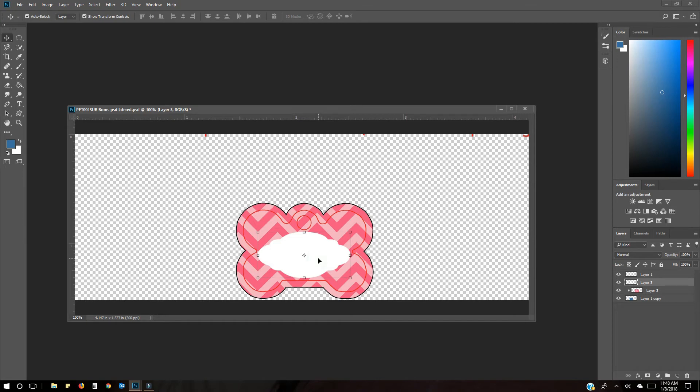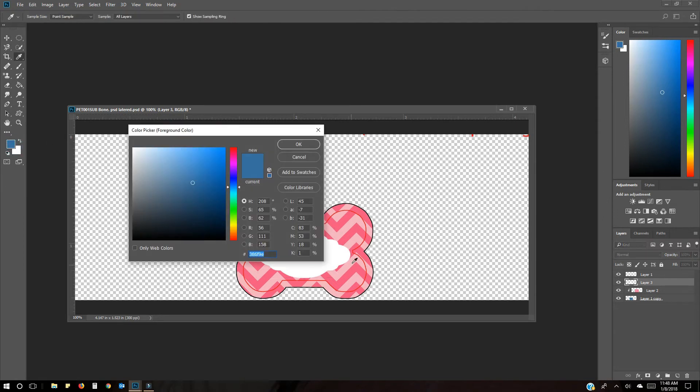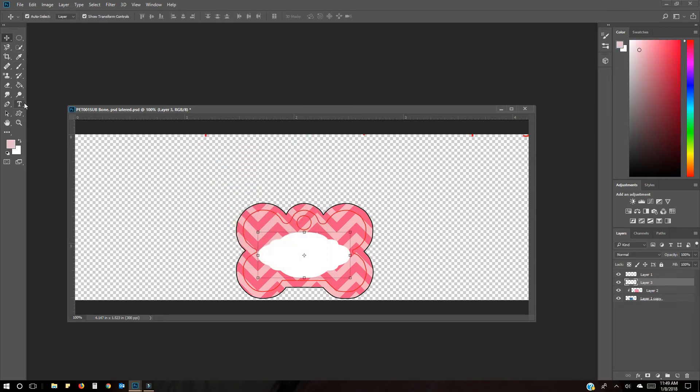I want to change the color because I don't want it white. Go over to the color palette, pick a lighter pink, maybe even a little bit lighter, press OK, then hit the bucket tool to fill in that area.